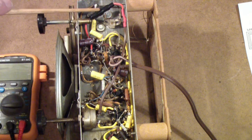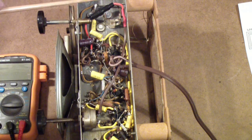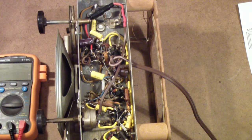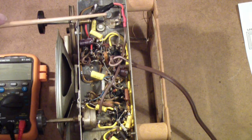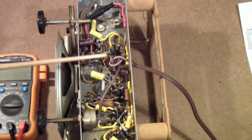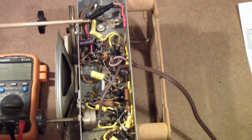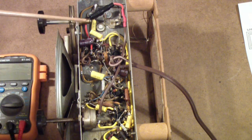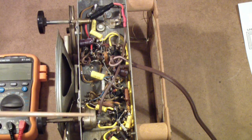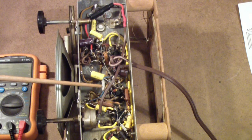Another thing we've done is put a fuse in — we'll talk about that more in a second — and then we have gone through and replaced all of the paper capacitors, and we've also replaced all the electrolytics in this case. We'll talk a little more about that in a second too. Also, a few resistors like this one we changed because they were way out of tolerance.